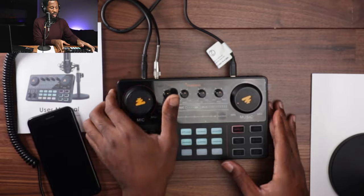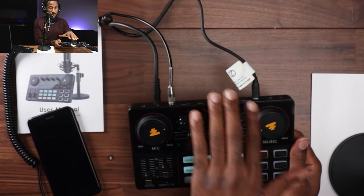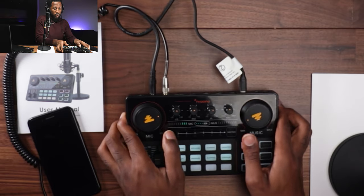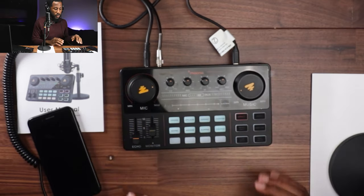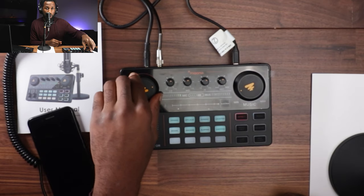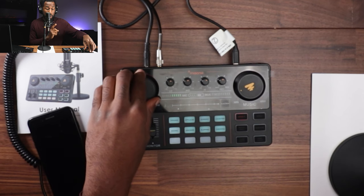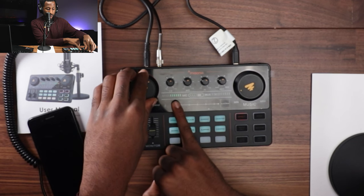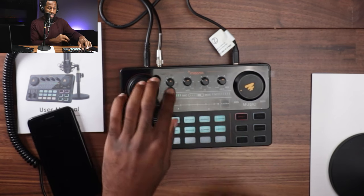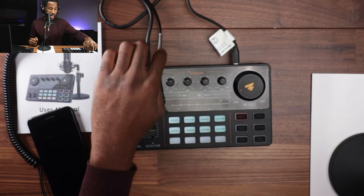With regards to connections, you have inputs and outputs — inputs for your two microphones or instrument, headphones, and the output goes out to your streaming devices whether that's a smartphone, tablet, or computer. All of that is controlled from the face of the board. The large knob controls the microphone levels — you can increase or lower it. When adjusting microphone levels, watch the indicator — if it goes red it means the sound is peaking. It's very good that Maono included this indicator as a tool to monitor your audio.